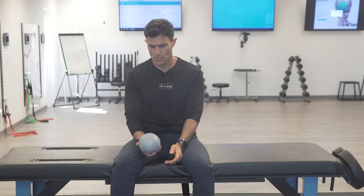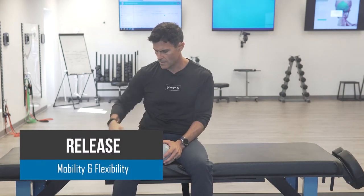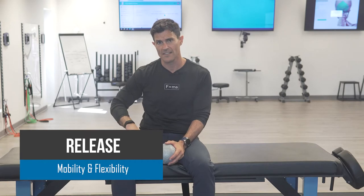Hey everybody, Ryan with Fluid Health and Fitness, today showing you how to use self myofascial release on the quadricep muscles. There are four of them — that's the name 'quad': rectus femoris, vastus lateralis on the side, vastus medialis on the inside, and vastus intermedialis underneath the rectus femoris. We're going to use a five-inch foam core ball.